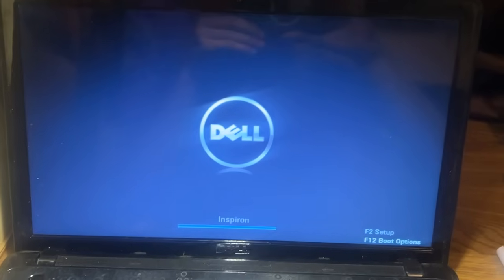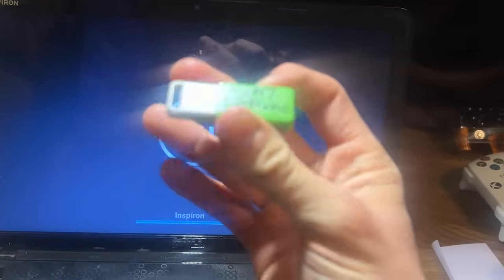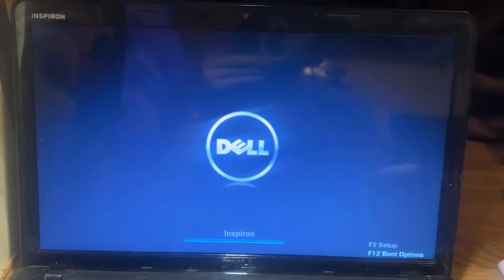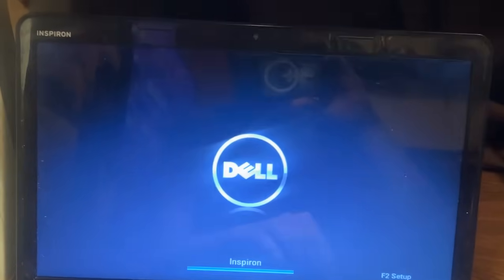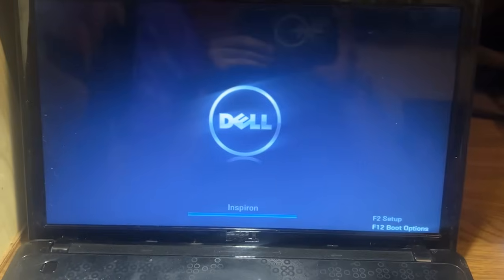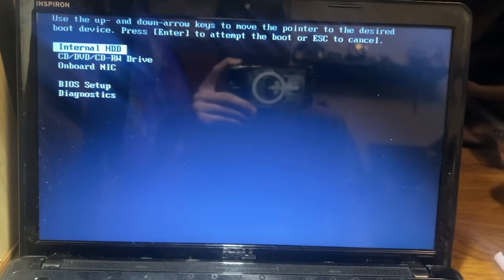It looks like we have everything we need. I'm going to press F12 for boot options and use my Windows 7 All Editions drive here. I'll plug it in and we are going to install Windows 7. Camera cannot focus today, so we will have to reboot this. I'm going to start installing Windows 7 — here we go.